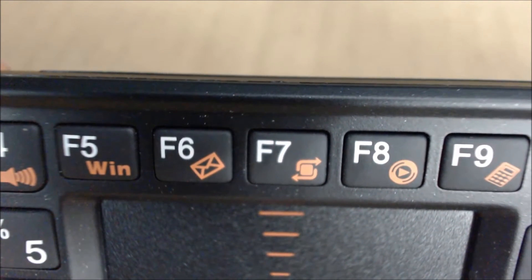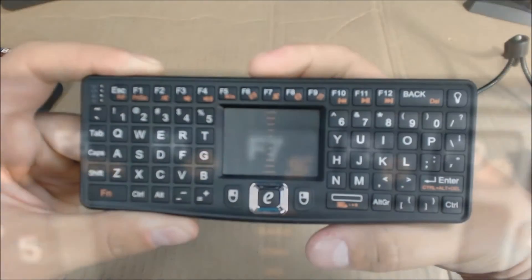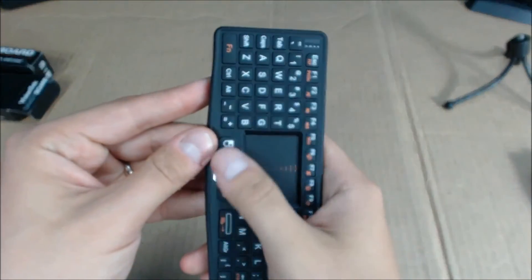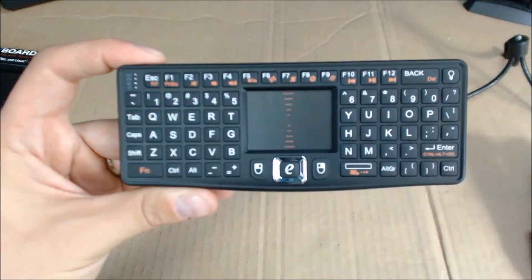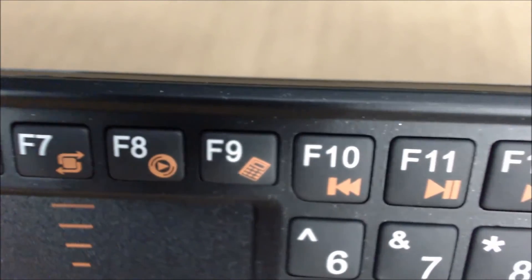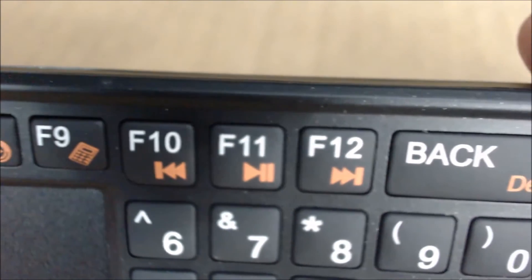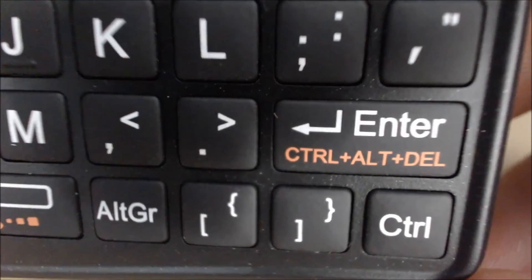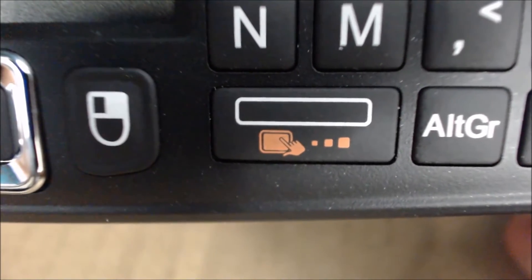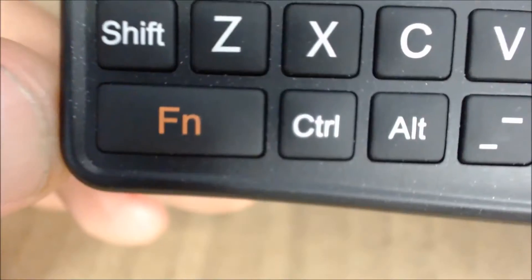There's print screen, mute, volume down, volume up, the Windows key, mail key. F7 is actually the key to switch it from regular to sideways — so vertical or horizontal. F8 is the media key, F9 is the calculator. You also have back, play/pause, forward, delete, the Control-Alt-Delete button, and here's the DPI adjustment so you can have a faster or slower pace. Then there's the function key.